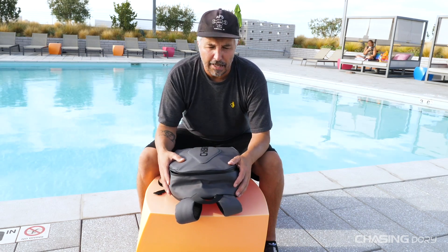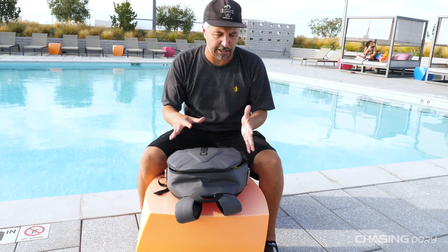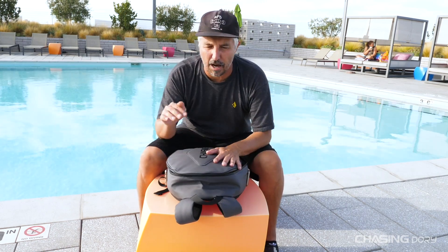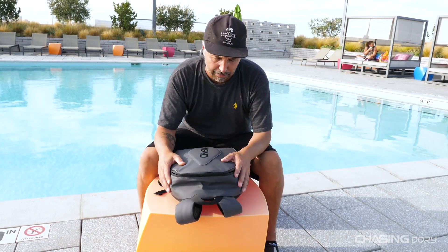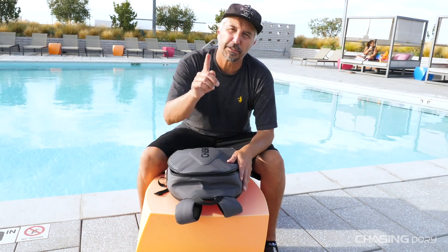Thank you guys for watching. If you enjoyed this video please hit that like button, and if you want to subscribe please subscribe. If you have any questions about the material or anything about this backpack, please leave us a comment below and I'll answer very quickly. Again, my name is Craig — this is the Chasing Dory backpack, and we'll see you next time.